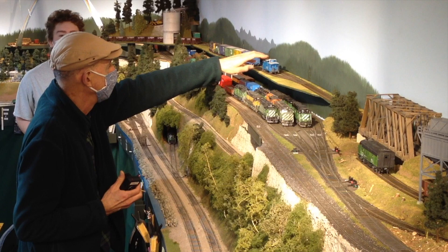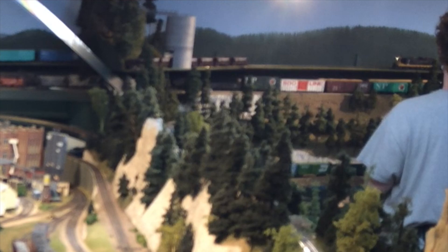Here we have a view from across the room showing the final switching maneuver of pushing those four cars in there. The four cars he needs to pull are behind the diagonal rainbow bridge there — the two blue cars plus a couple more that are hidden in the trees. Now he's going to run around the four cars that he has, then pull the four loaded cars out of the plant, and shove his empty cars into where those cars are.